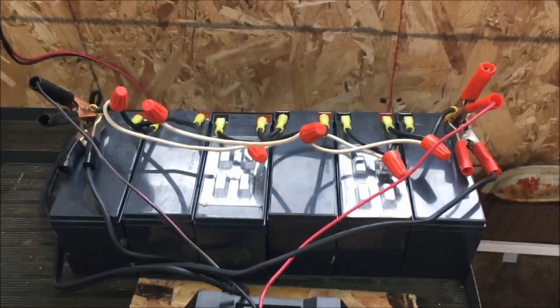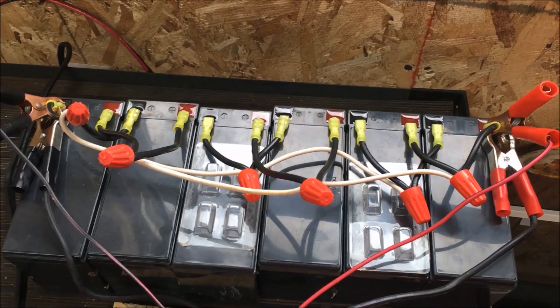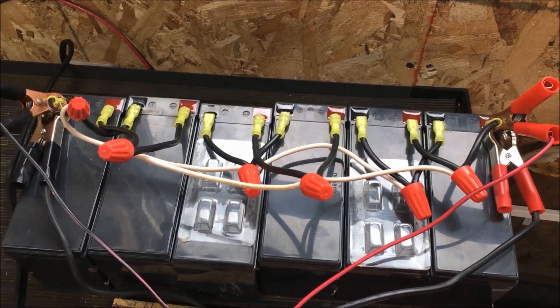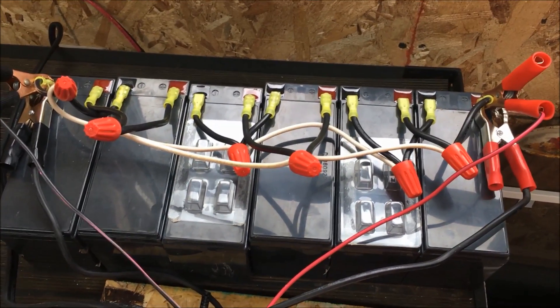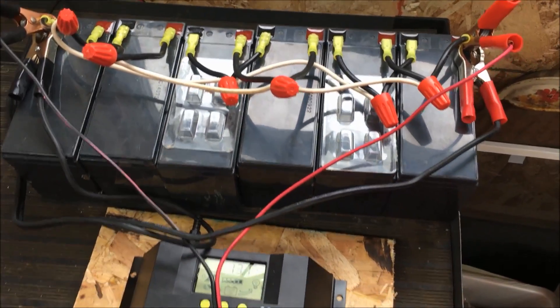As you can see, negative negative, positive positive — for now they're just wire nutted together. This is just a temporary setup. I know there's no fuses in it and there should be, but like I said, this is just a temporary setup to see if it works.